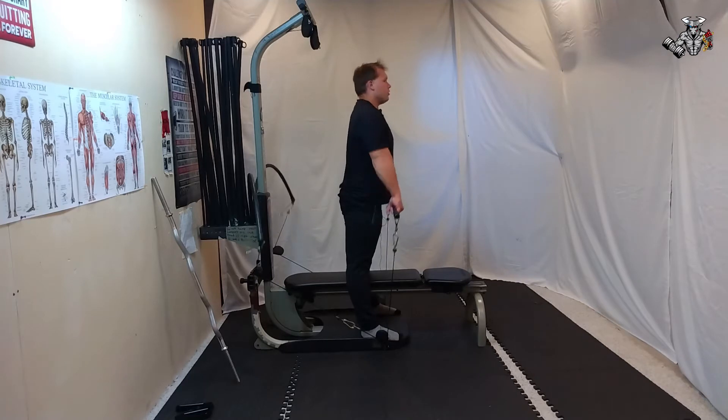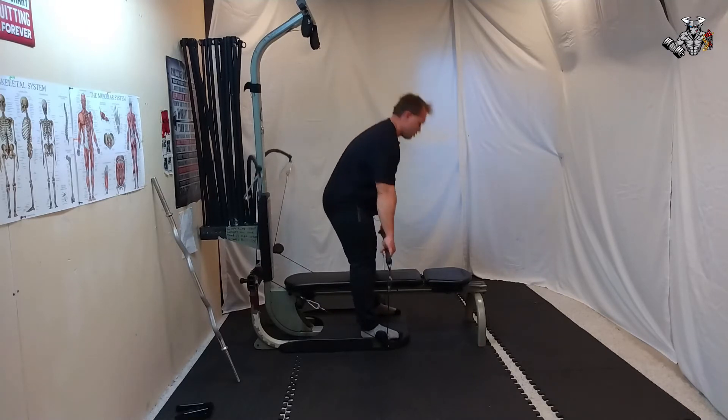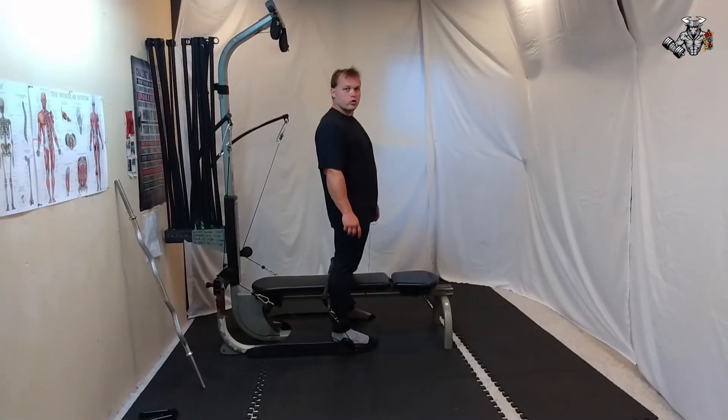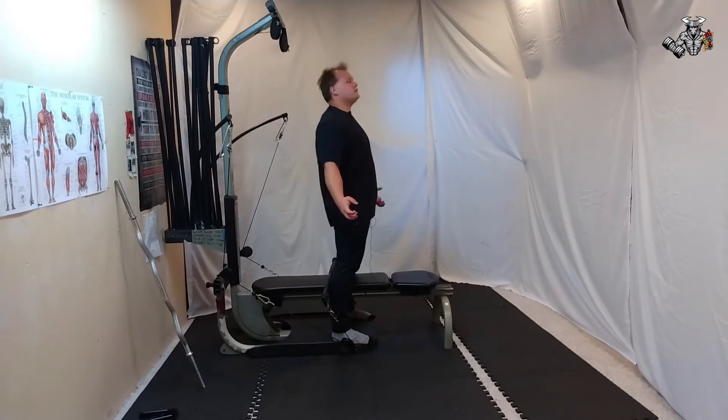Let's move on to the next one. All right, on to our next one — doing reverse shrugs from the back. 25 reps, one set.